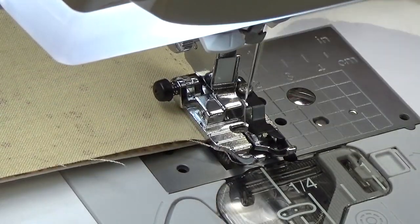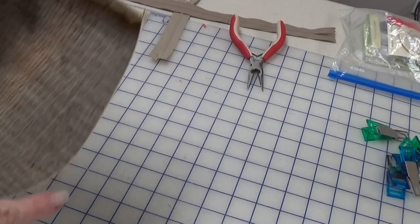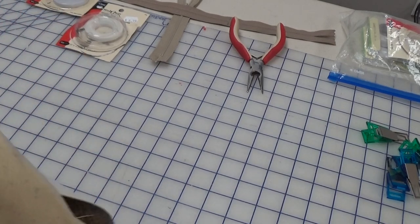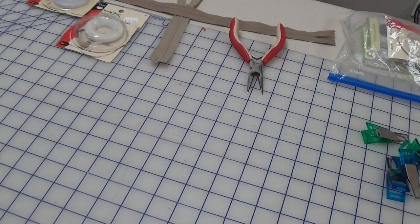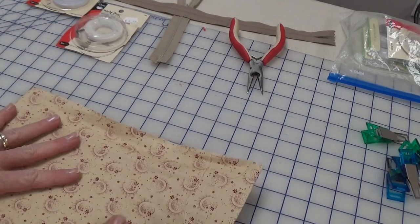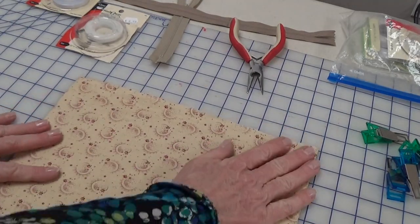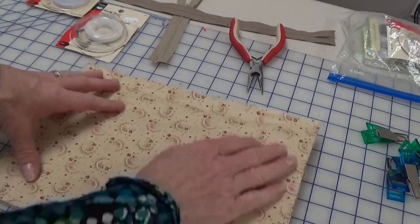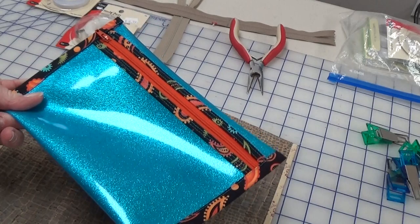Back at the cutting table, I'm going to turn this right sides out. You'll notice the lining is smaller than the outside and I want it that way — when lining is too big you get wrinkles when turning. You want it nice and even. It also holds things down, especially important with vinyl since I can't press it with an iron.